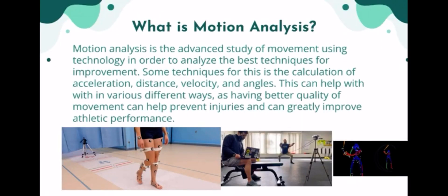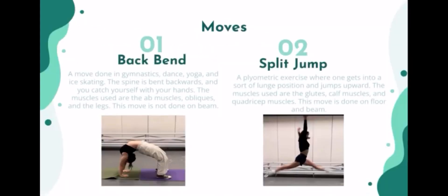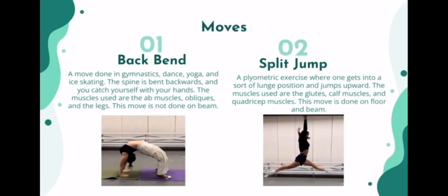I used OnForm, which helped me calculate angles and used body tracking. The movements I focused on are backbend and split jump. They are both done in gymnastics, dance, yoga, and ice skating.